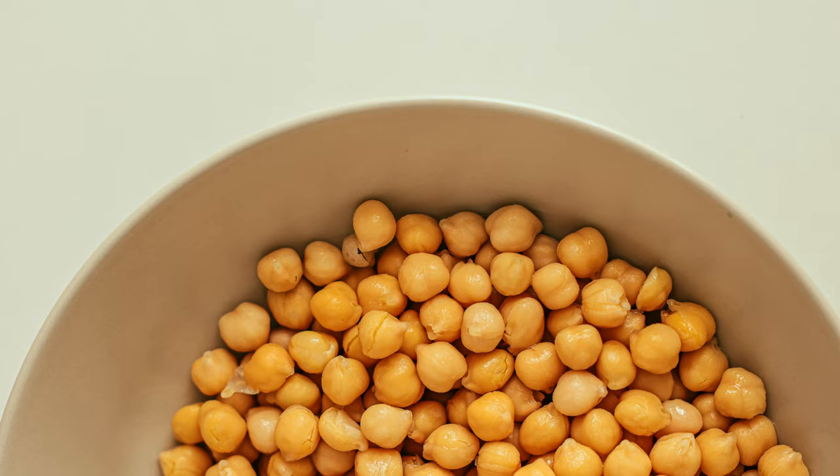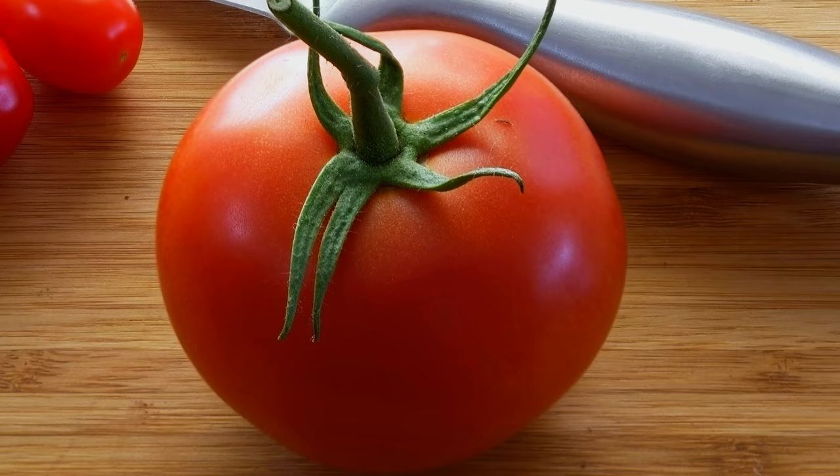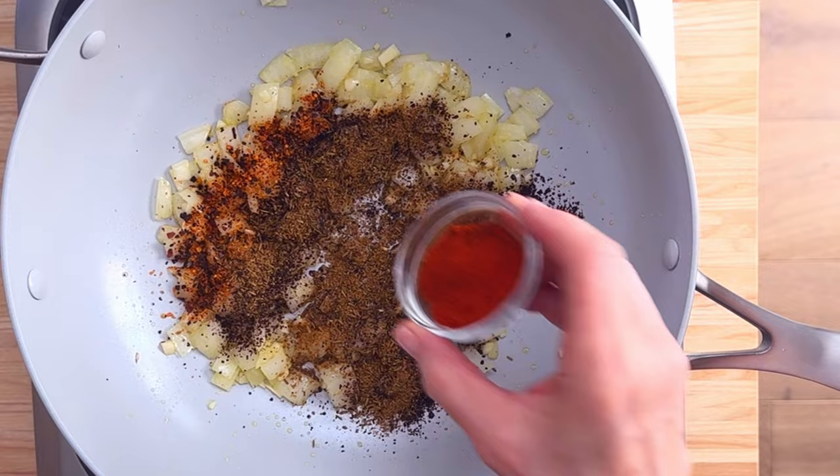Loaded with inexpensive, healthy protein from garbanzo beans, nutrient-dense spinach, lycopene-rich tomatoes, a deep flavorful blend of classic Mediterranean spices, and more. So let's get started.